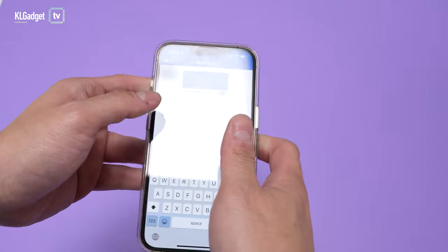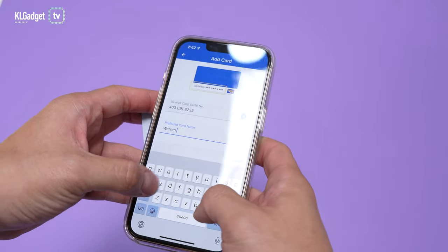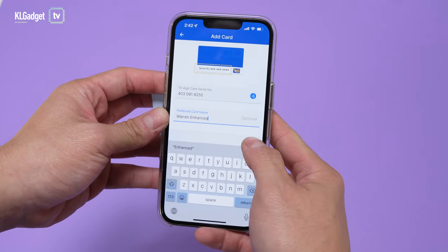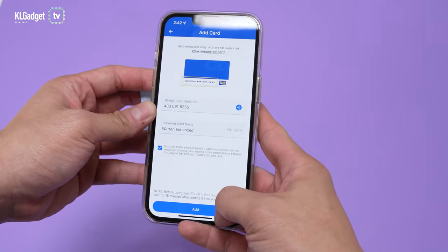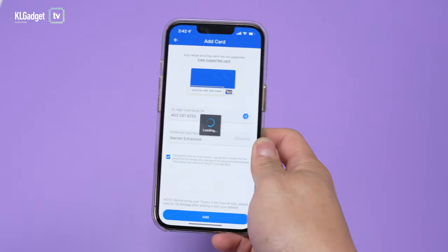I can set my preferred card name — I'll just enter 'Warren and Hans', and I'm Enhanced by the way. Tap done, then tap Add. It's going to scan my face, ask me to blink my eyes, and finally it's done processing.